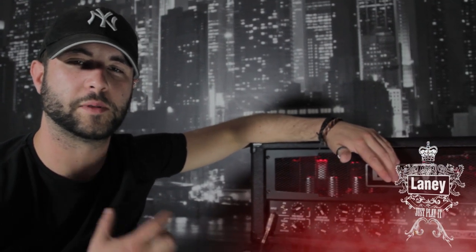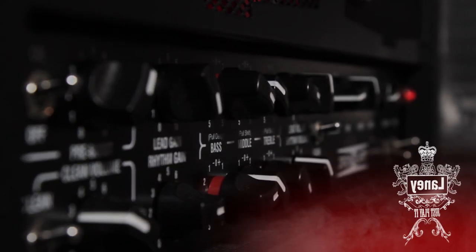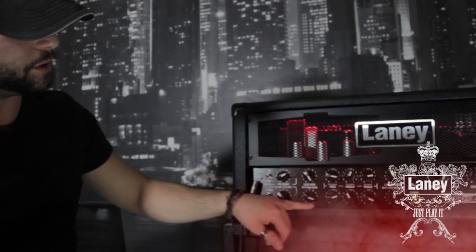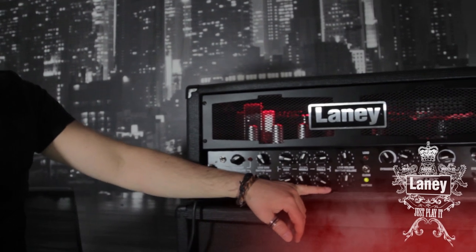Before I take you through the sounds of the amplifier, I'm going to explain some of the features that the Ironheart has. We've got a three-channel amp running clean, rhythm, and a lead channel. Rhythm and the clean channel are operated off the same controls here at the bottom. We've got our standard three-band EQ,